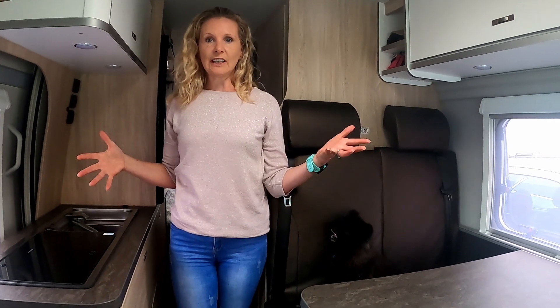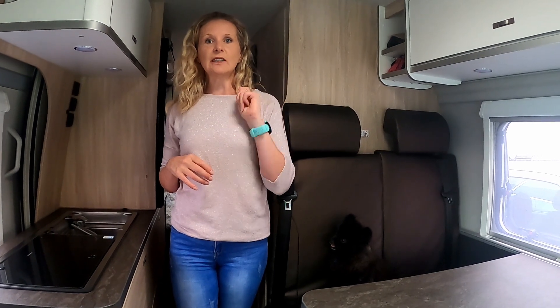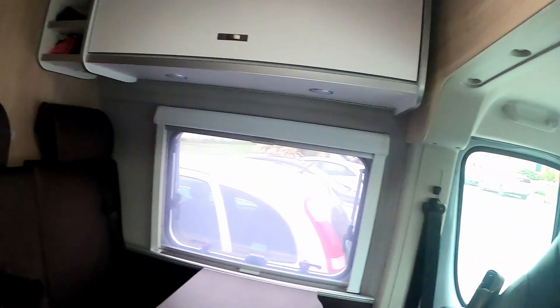So this is the living area. Up over the cab area there's lots of extra storage. We have the blinds for the two doors and the windscreen — we'll show you how that goes up later. Up here we had laptops, hats, jumpers, coats — stuff that we needed on a regular basis.